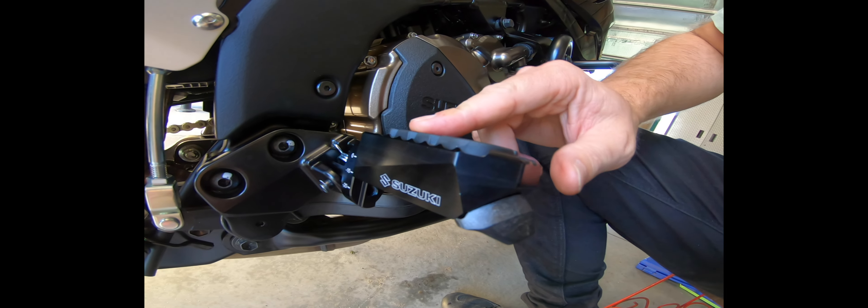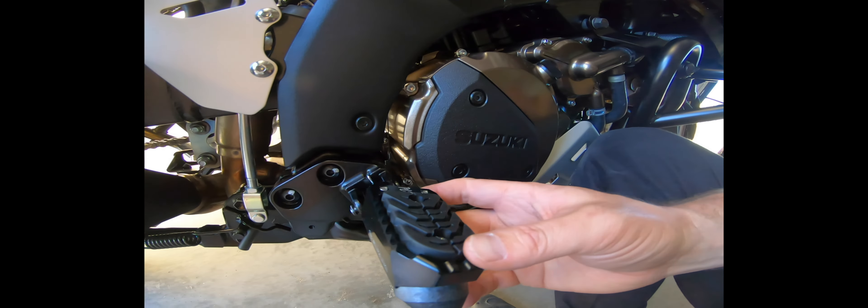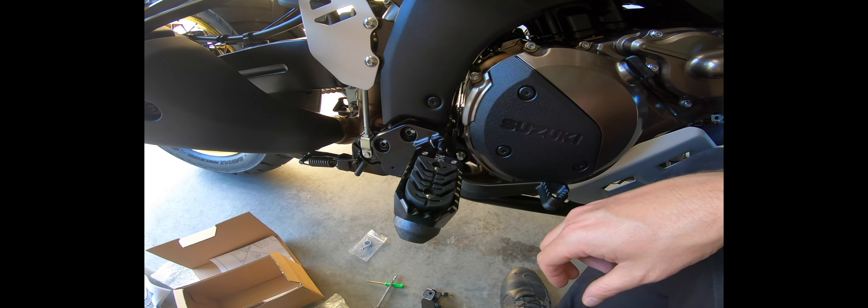Now these are adjustable — you can drop it minus 10 or plus 10 in either direction, which will be the next test. So that's the installation of the footpeg upgrade. I'll come back and do the other side and then sit on it and see how it works.